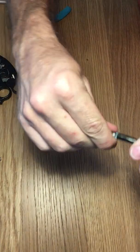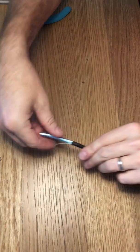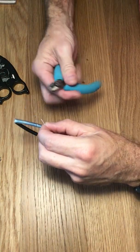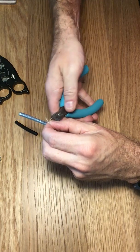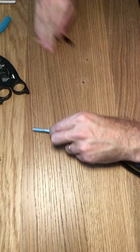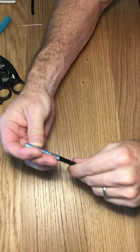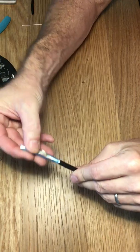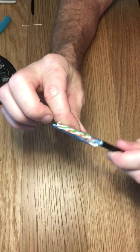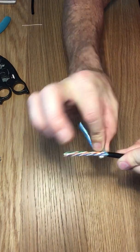Looks like the foil is still intact. There's a little rip cord here we can get rid of, and then you can kind of just twist the foil shield and it'll come off. We're just going to pull it back kind of gently here so we don't rip it or break it.